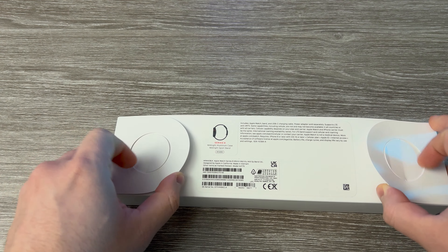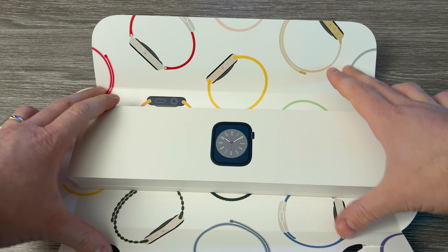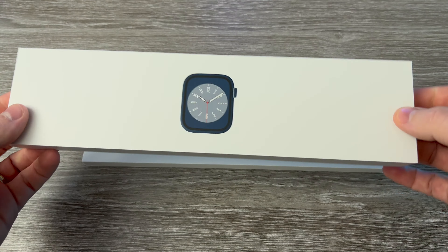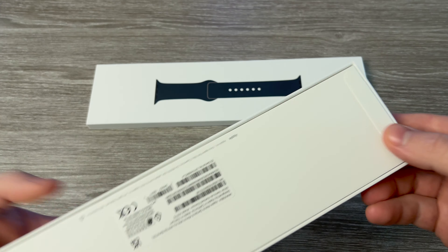You just go from the back here. We broke the box a bit, but not a problem. That's where the watch is and that's where the bracelet is. Let's start with the watch.